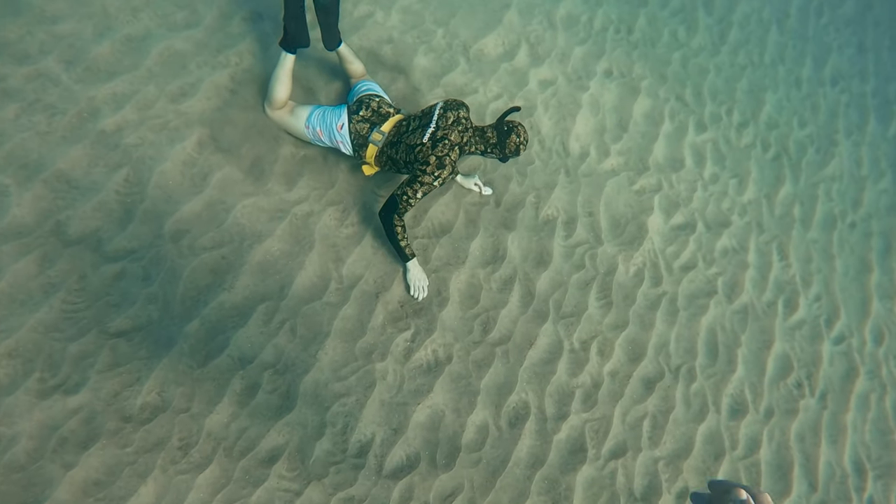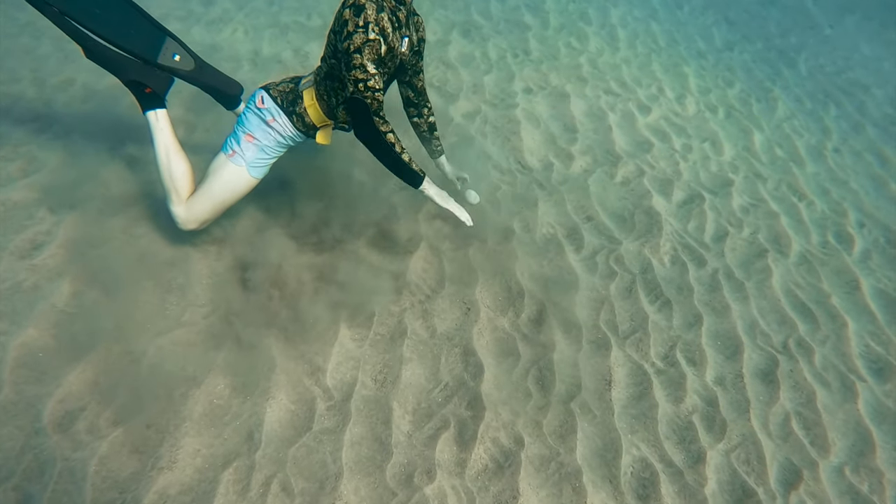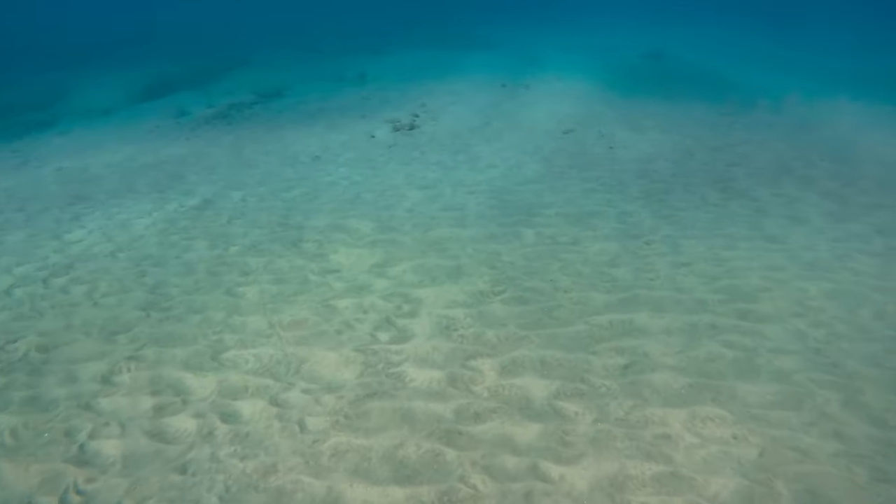But somehow he dove down to like 45 feet deep and found this weird white thing in the sand. It's actually the skeleton from an urchin, and that's about all that's down here.